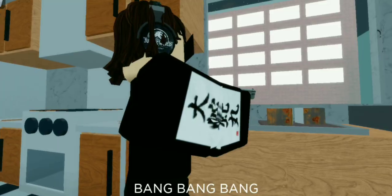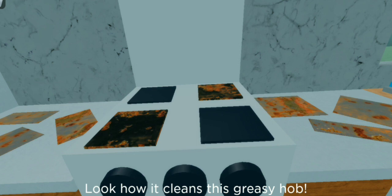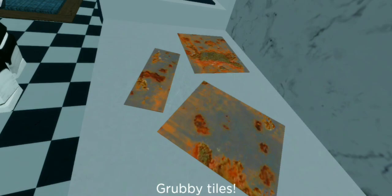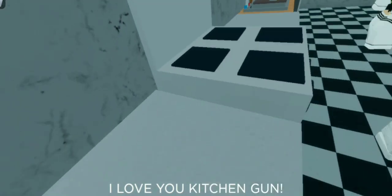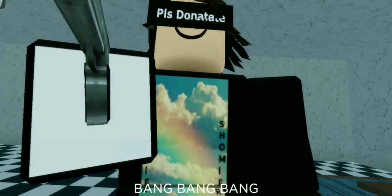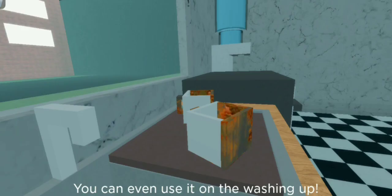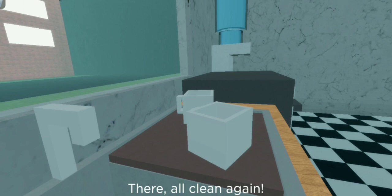Look how it cleans this greasy hob. Goodbye dirt, grubby tiles — love you, Kitchen Gun! Rusty taps — you can even use it on the washing up. They're all clean again.